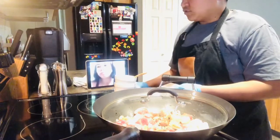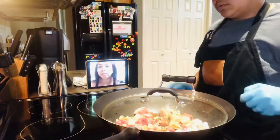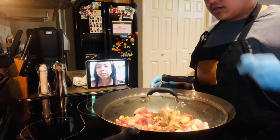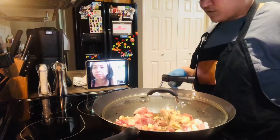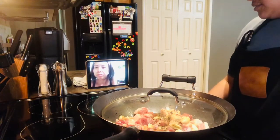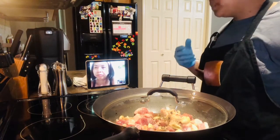Kasi para maluto muna yung vinegar bago mo siya ipaghalo lahat. Simple lang, walang ibang ano. Bawang — garlic, diba. Baboy, medyo may fats konti. Tapos ang pork belly kasi dito, wala nang balat, kaya skinless. Binili ko yun sa Costco. So, antayin natin kumulo.